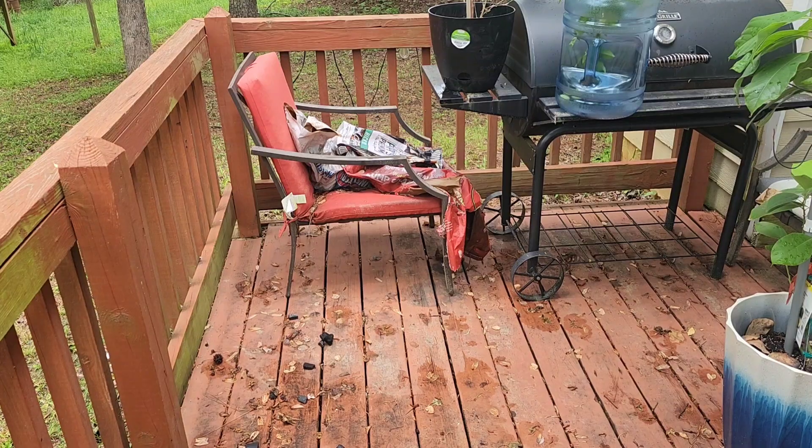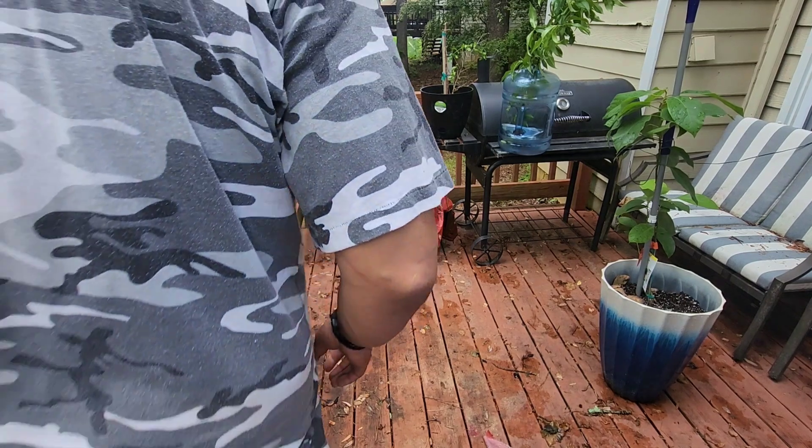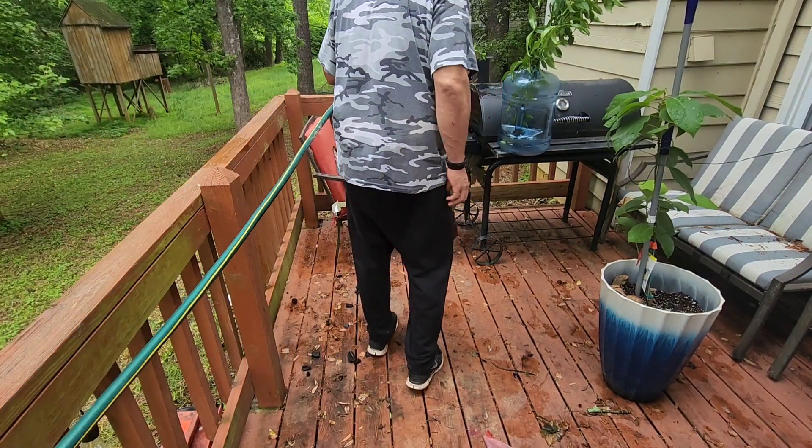Please excuse the deck — it's dirty as heck. I'm gonna power wash the deck. If you look to the right, that's my avocado tree, and up at the top left is my olive tree that died and came back. I'm putting this stuff on my deck and I'm gonna order a watering timer so I can keep things going while I'm on the road.